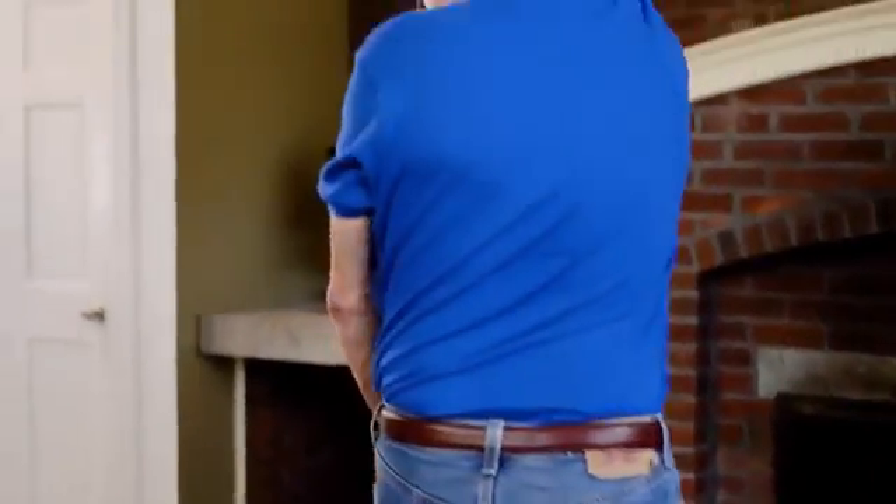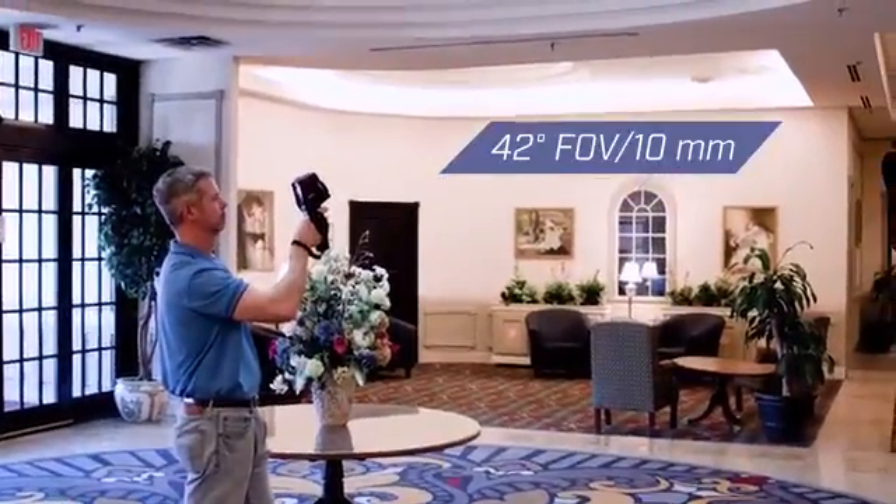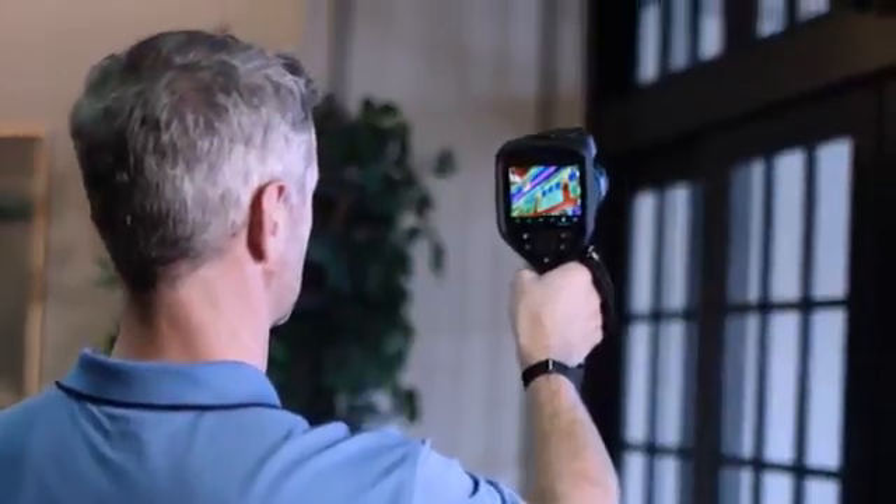But to get the job done right, you need more than great sensitivity and resolution. The true 42-degree field of view allows you to survey larger areas faster.